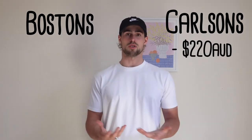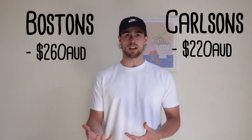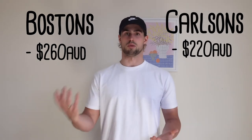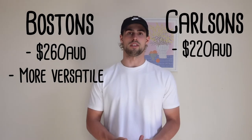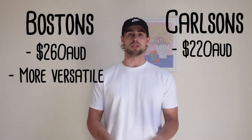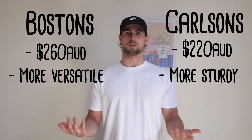For the verdict on which is better and which you should buy — starting with price, the Doc Martens come in at $220 Australian and the Birks come in at $260 for the more popular versions. There's not too much difference in pricing so I don't think it would be a deciding factor, but if it does matter, Birks are more expensive. I think the Birks are more versatile across seasons and with styling since you've got so many colors to choose from, but I also believe the Docs are more sturdy and will probably last longer because of that thick sole and the overall build quality of Doc Martens.